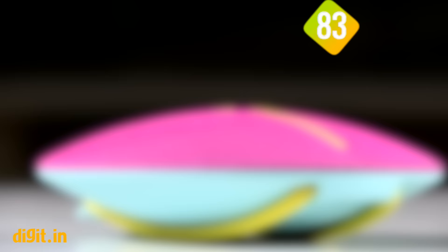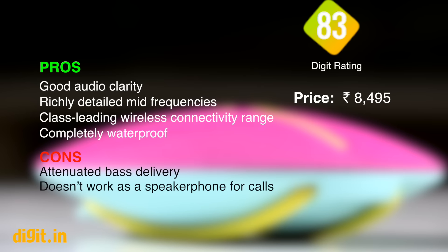The UE Roll 2 is indeed one of the best Bluetooth speakers for its price, and is only outperformed by more expensive counterparts like the Bang & Olufsen Beoplay A1.